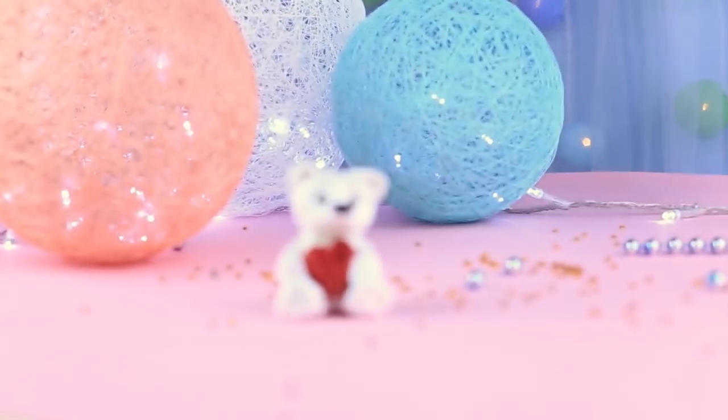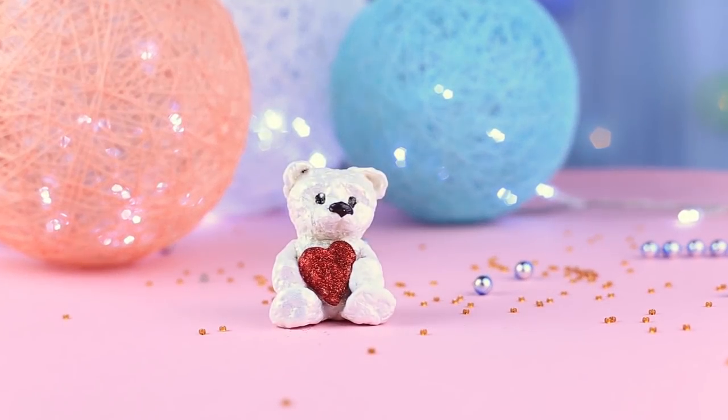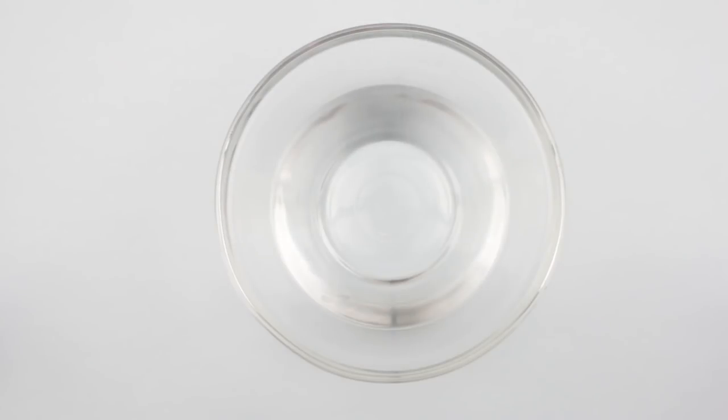In this project we'll show how to make a paper mache clay and mold a lovely teddy bear. We'll need a bowl of hot water, a half cup of flour, salt, one teaspoon clay powder — cosmetic clay will do — one teaspoon dish detergent, and paper napkins. Prepare the hot water.